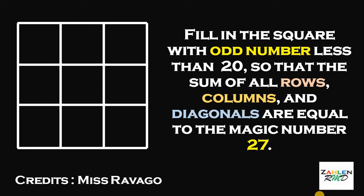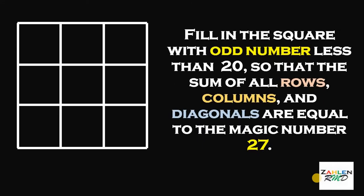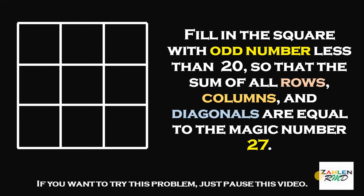Good day, everyone. Let's try to answer a puzzle suggested by Miss Ravago. So, let's start. Here's the question: fill in the square with odd numbers less than 20 so that the sum of all rows, all columns, and all diagonals are equal to the magic number 27. Now, if you want to try this puzzle, just pause this video. And if you're ready, here's the solution.